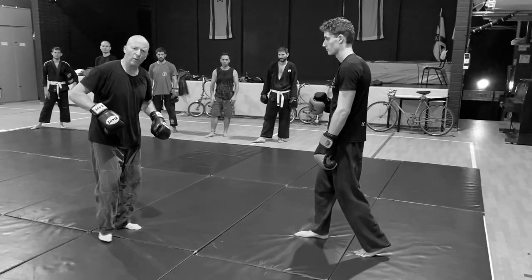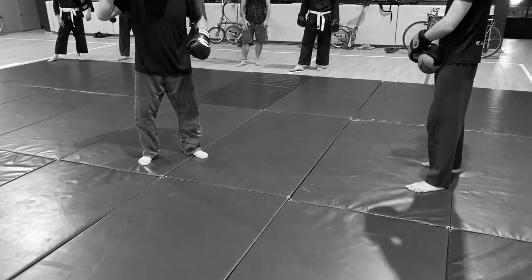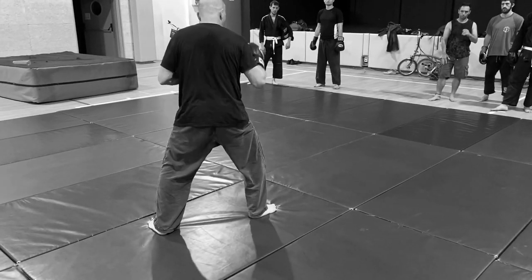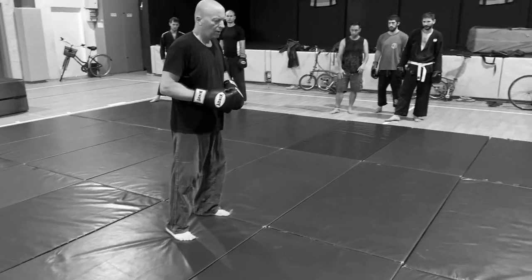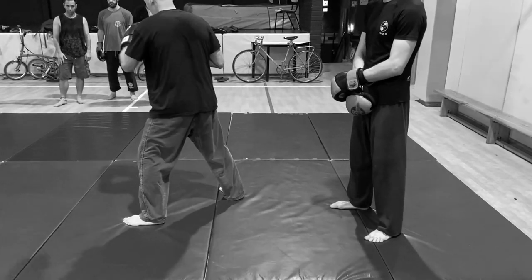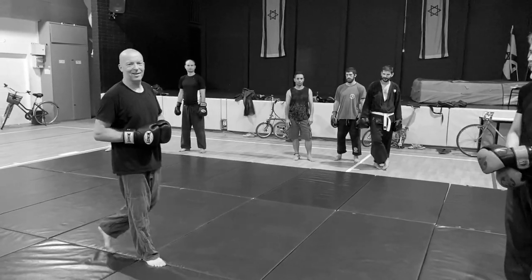Let's take a deep look again at the sabaki of the legs. If he stands behind me — diagonal to one side, diagonal to the other side. That's it, take it easy.